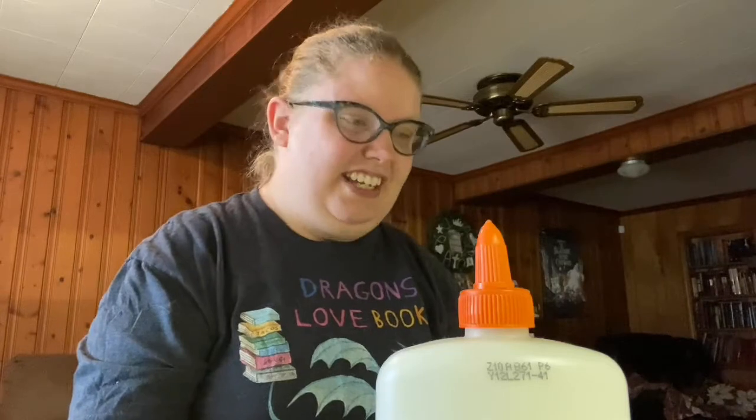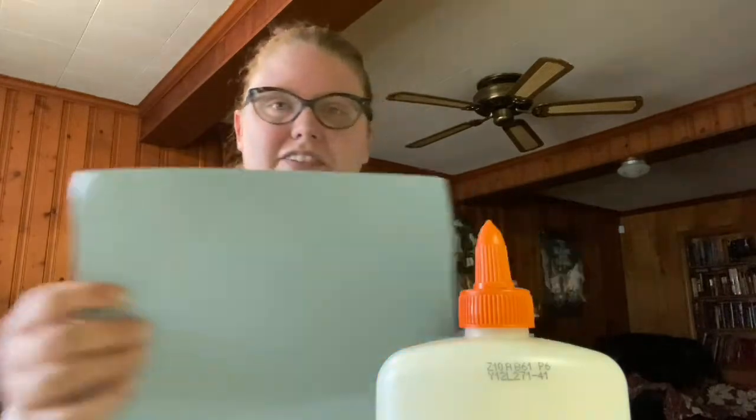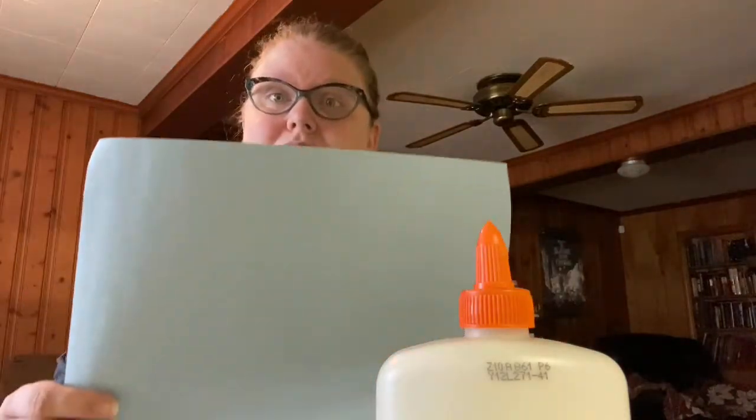Hi guys, it's Ms. Carrie with you for Crafty Thursday. So today we'll be making a 3D rainbow. What you need is a piece of paper to glue your rainbow down to. I chose blue, so it's blue like the sky.